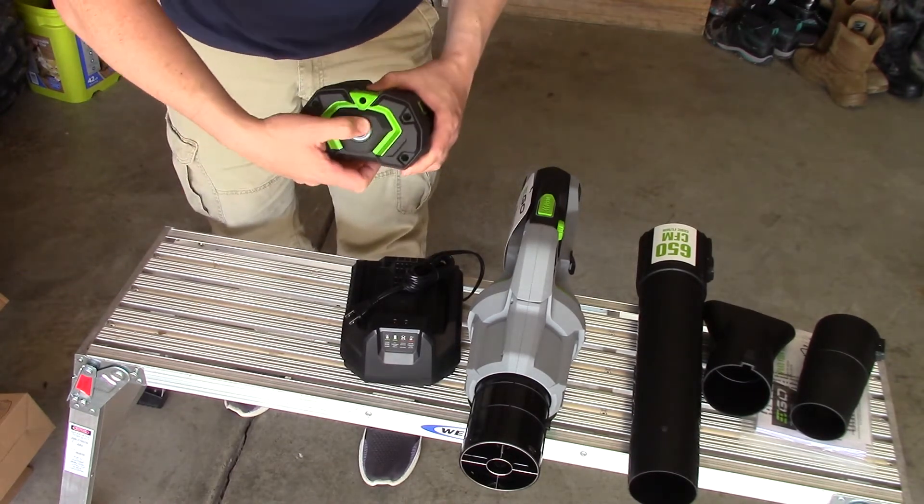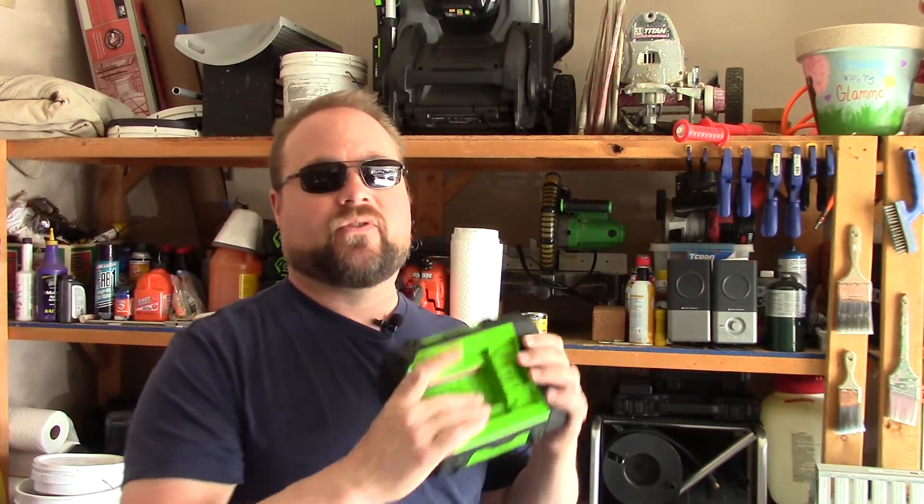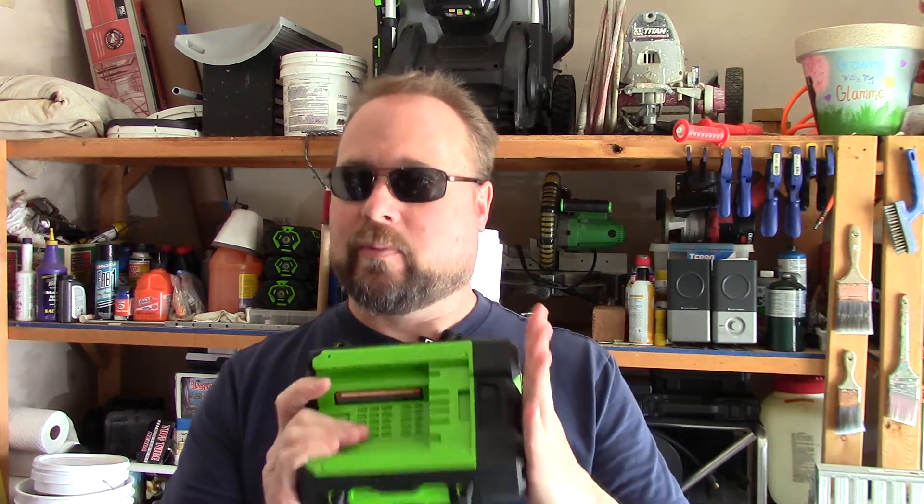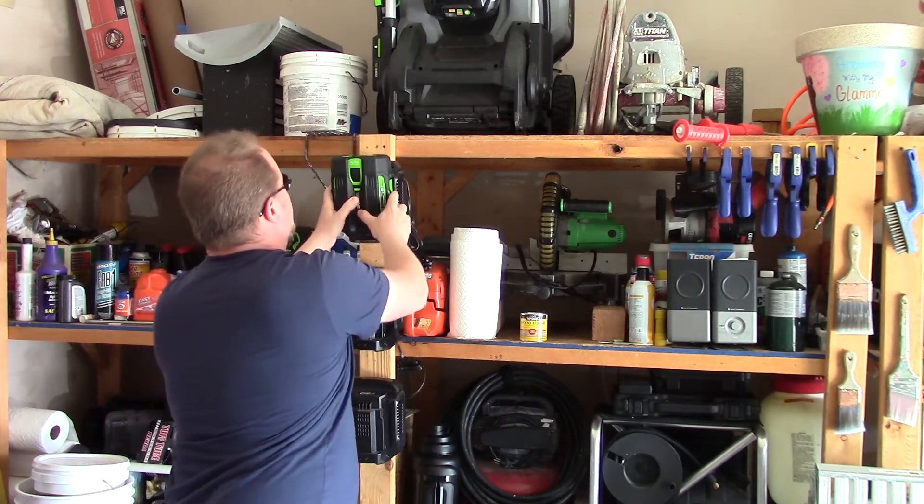It's nice to actually see the charge level rather than just clicking it and seeing green for good or red for under 15 percent. I prefer to get a full charge on a new battery right off the bat. After unpackaging, I'd recommend getting online and registering your product right away before you forget. The serial number on the battery, charger, and blower all share matching digits and get registered together.